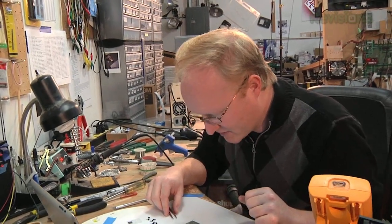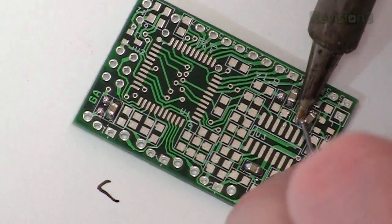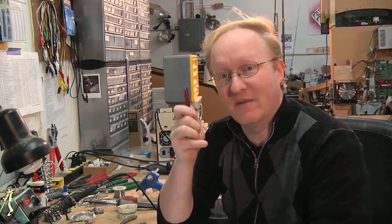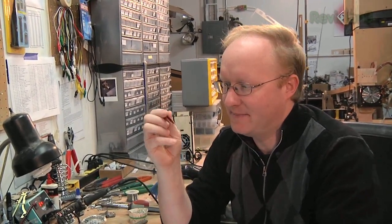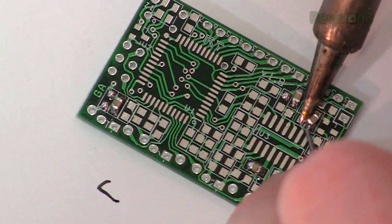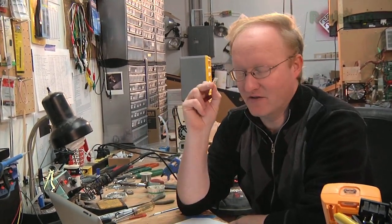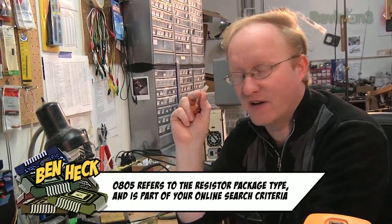I can't stress enough how important tweezers are — these are literally my most often used tool in the shop. Find a pair you like and stick with them; I've had these for about 12 years. Now I have all the capacitors on the board, so I'm going to move on to the resistors. Resistors are basically the same form factor as capacitors — I believe these are 0805 sized resistors.